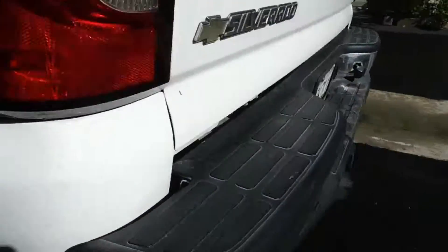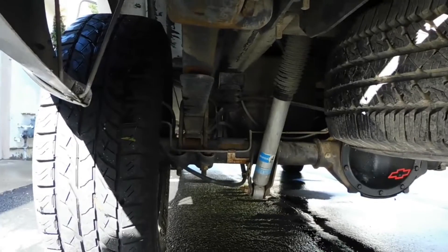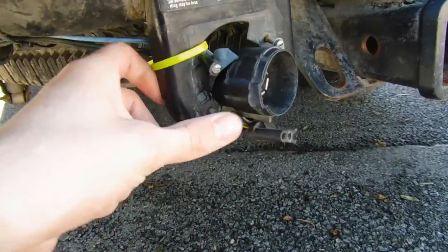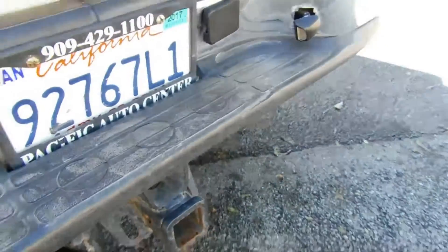We've got a two-inch block lift in the back — you can see that right there. It's got the spare tire, which is good. It's got two different hookups. The bracket is broken but still functional. We've got this one and the four-pronged hook one — tow package.